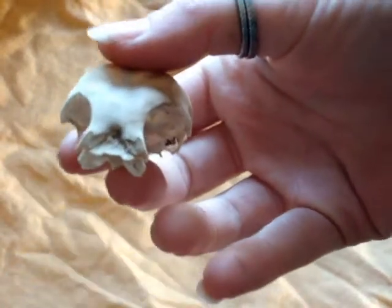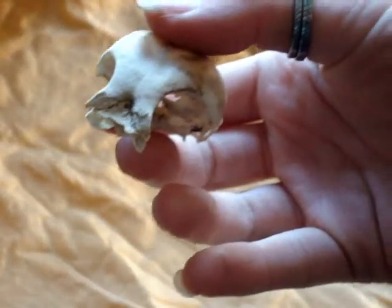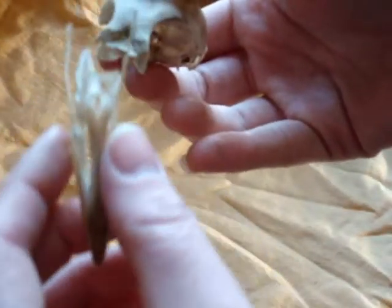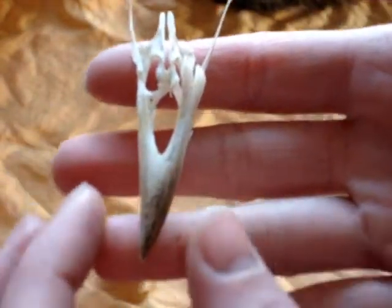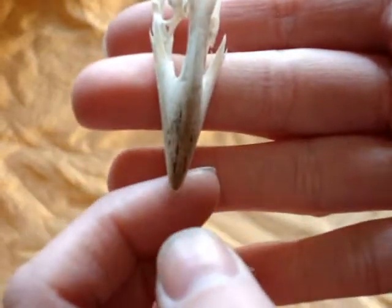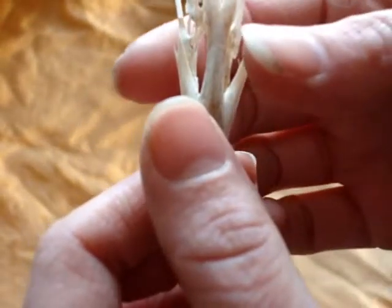Here is that part of the skull. This shows you how delicate they are, because this is the part that attaches to this. Here it is. Now this one has a creatine removed — that's just how it came off. It didn't come off the other one, so I left it.